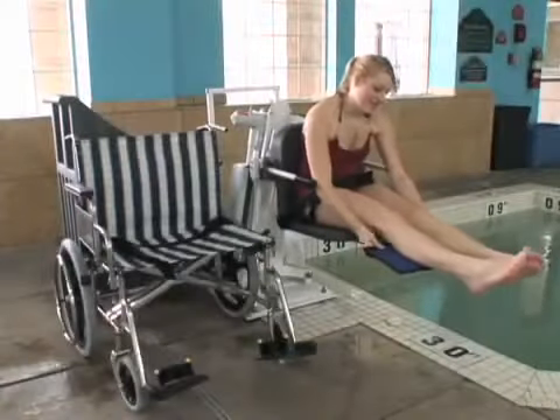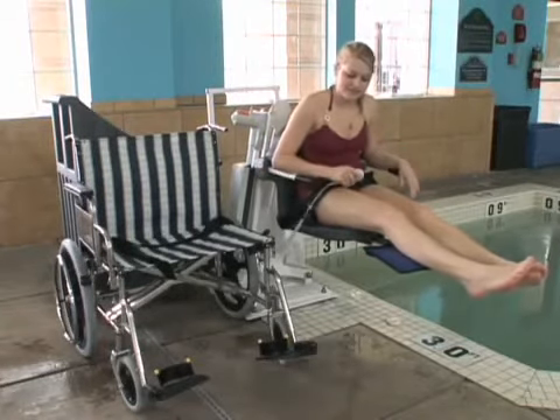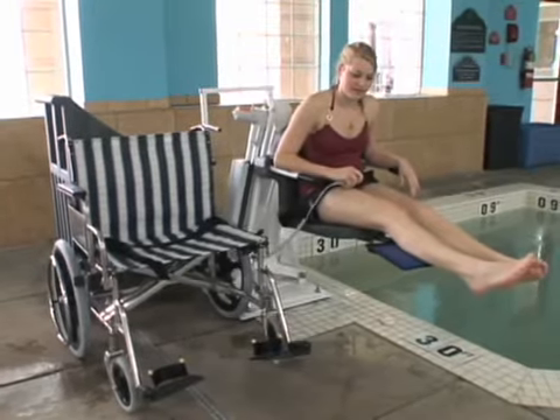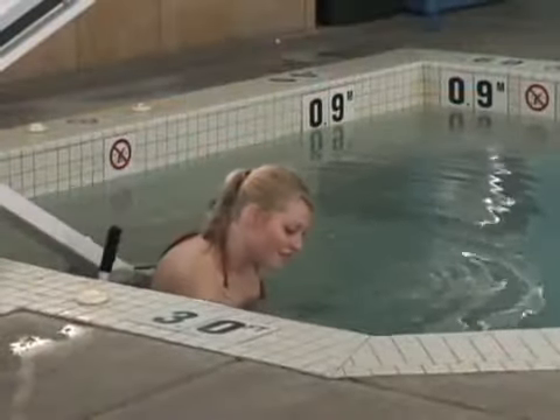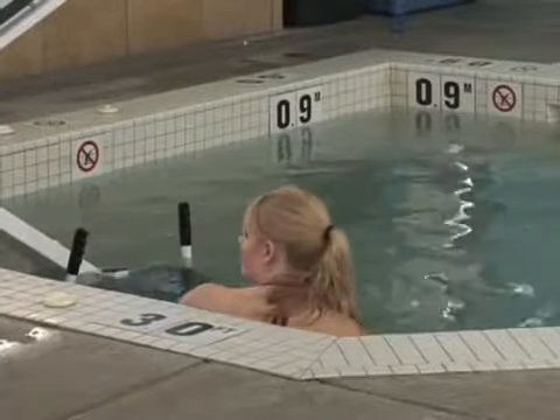Aqua Creek also offers a pull-out style leg rest that can be used in this type of application. Whether for therapy or for simple enjoyment, the Patriot Portable Pro Pool Lift provides those with mobility issues the ability to enjoy their pool or spa again.